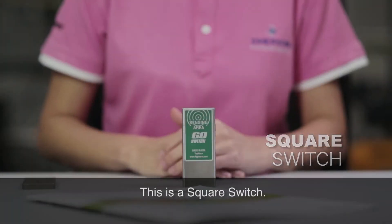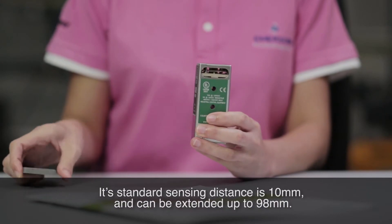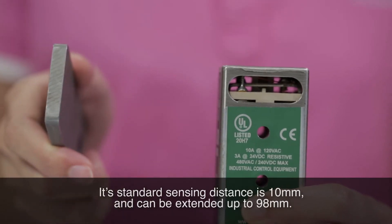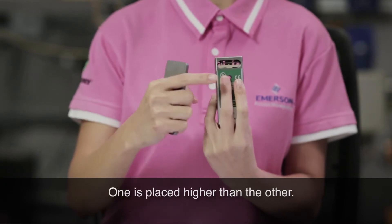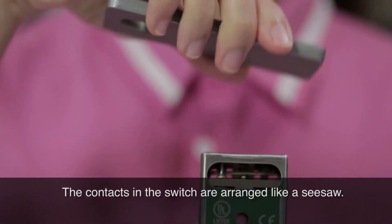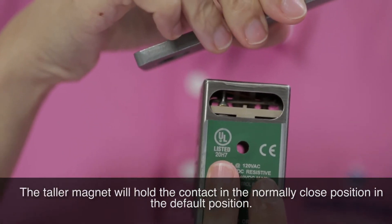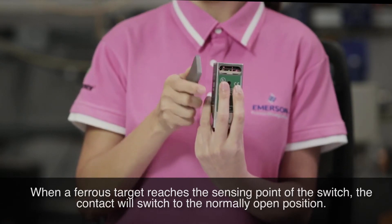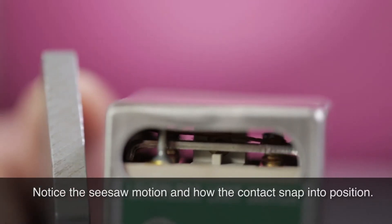This is a square switch. The square switch is used when a larger sensing distance is required. Its standard sensing distance is 10 millimeters and can be extended up to 98 millimeters. There are two permanent magnets inside this square switch — one is placed higher than the other. The contacts in the switch are arranged like a seesaw. The taller magnet holds the contact in the normally closed position by default. When a ferrous target reaches the sensing point, the contact switches to the normally open position. Notice the seesaw motion and how the contact snaps into position.